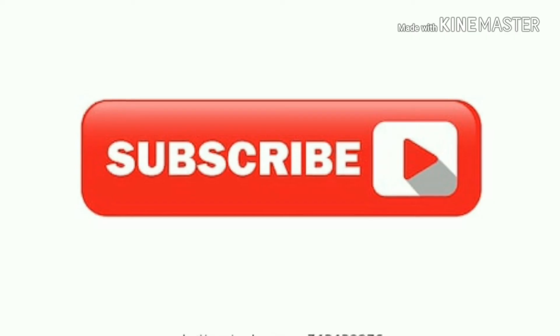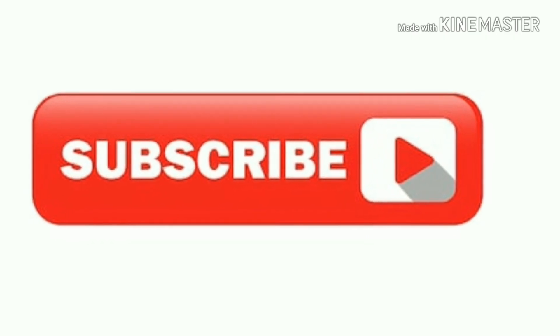Don't forget to hit the like thumbs up if you like this video, hit the bell button so that you are notified of the next video, and don't forget to hit subscribe.